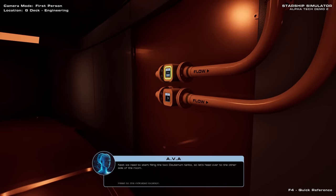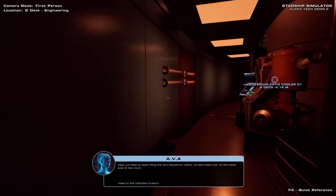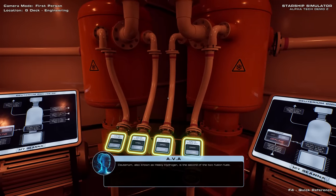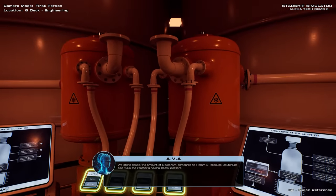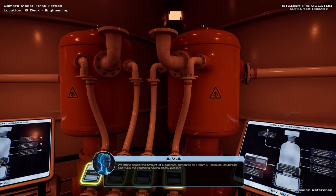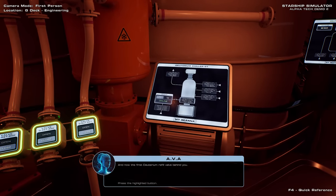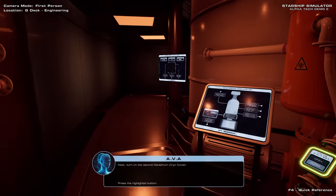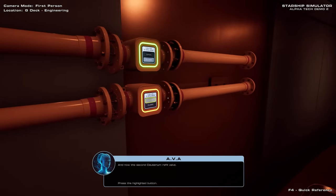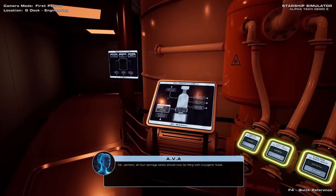Next we need to start filling the two deuterium tanks, so let's head over to the other side of the room. Deuterium, also known as heavy hydrogen, is the second of the two fusion fuels. We store double the amount of deuterium compared to helium-3, because deuterium also fuels the reactor's neutral beam injectors. As before, turn on the first deuterium cryo cooler, and now the first deuterium refill valve behind you. Next, turn on the second deuterium cryo cooler, and now the second deuterium refill valve. All four storage tanks should now be filling with cryogenic fluids.